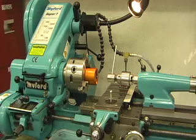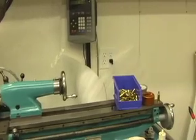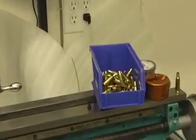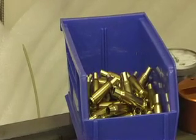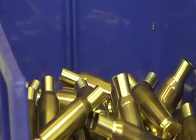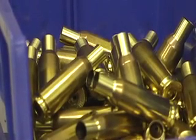This is my latest little device to help me turn case necks. In particular, I'm interested in turning case necks for my bench rest shooting, which is 22 Russian — 220 Russian brass that is turned down, in my case, for my 261 neck. I turn them down to 8.5 thousandths of an inch. There's some of the finished products.